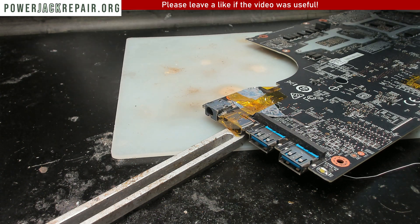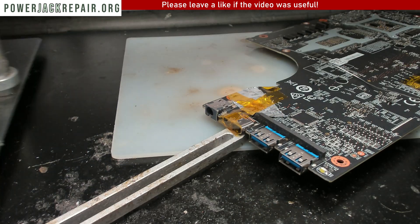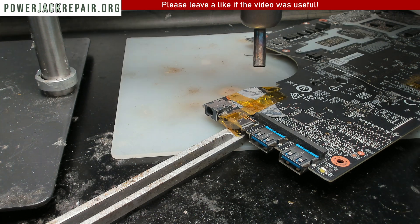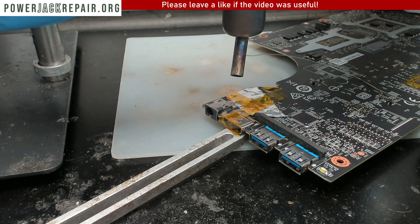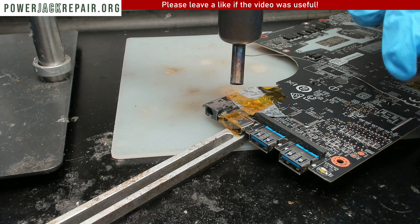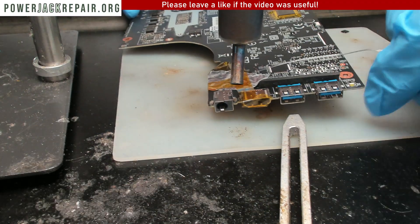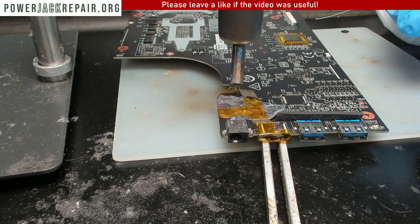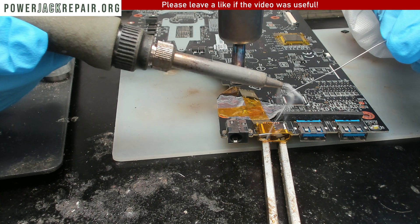Here we're going to put the flux. Then we're going to use the leaded-base solder, but before that let's move the hot air towards the area where we're going to solder, positioning it like that. Let's add some hot air just a little bit — the hot air is going to warm up the motherboard so that the solder flows much easier.